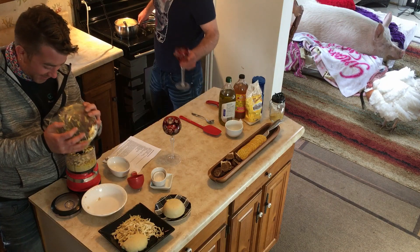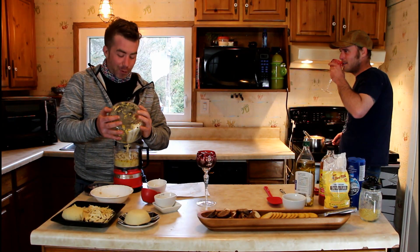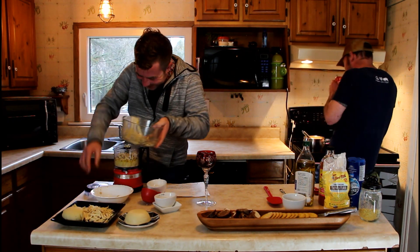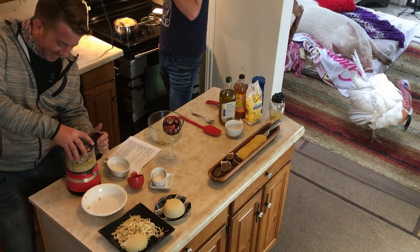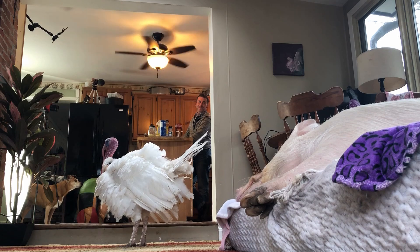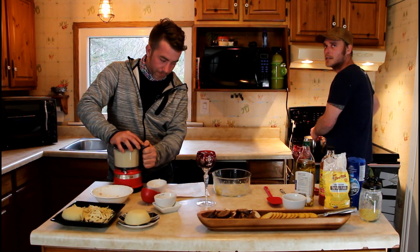What did the blind man say when he got handed the cheese grater? That's the most violent book I've ever read. We're making a grainable cheese — my dry humor dealing with the dry ingredients. We've got to grind those for a solid minute. We want to make this as smooth as possible.